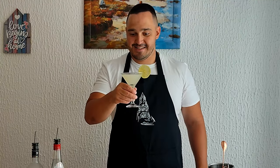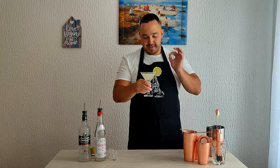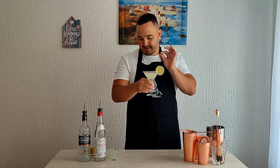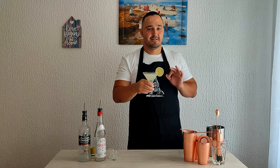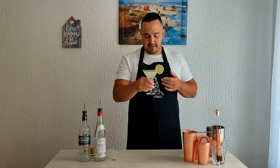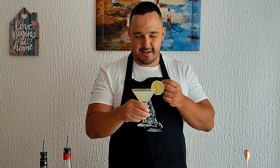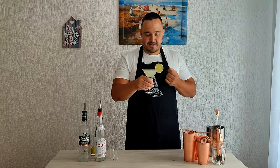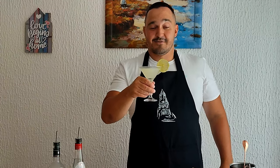Oh wow, this is nice! This is delicious. You can taste the Ouzo, just a little bit of that citrusy flavor from lime, pineapple — I can taste the vodka. It's sweet and tart at the same time, but it's really nice, it's delicious, refreshing. This is a really good cocktail.